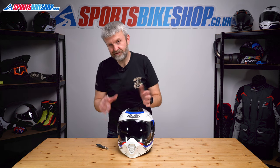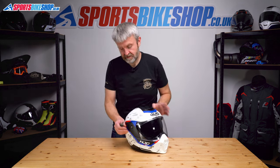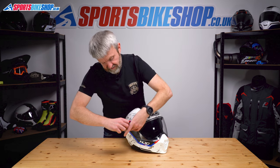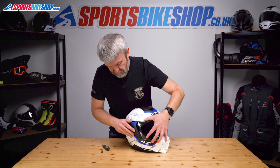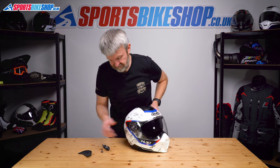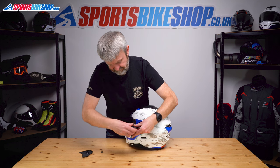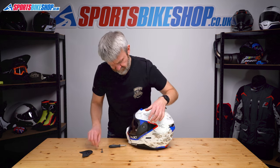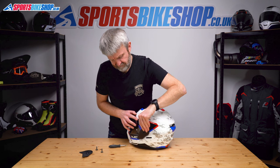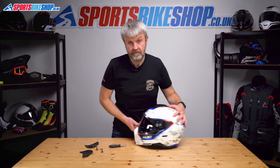Now, if you want to put the peak on there and have it look like it does in all of HJC's pictures, the first step is to remove these covers again. So take the screw out, peel from the back, push down, take the cover off, and repeat on the other side — undo that, peel from the top, push down. Keep the visor on.